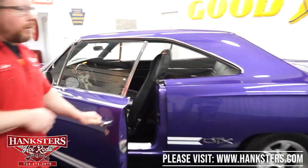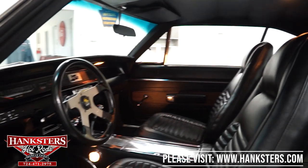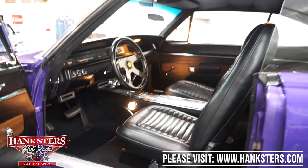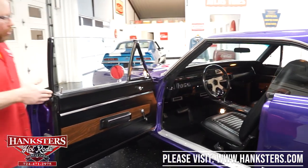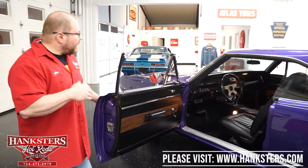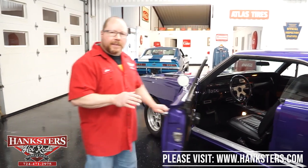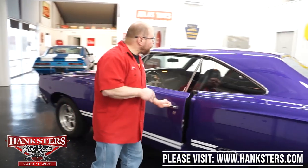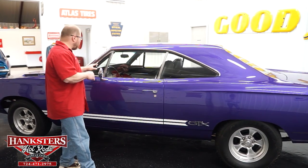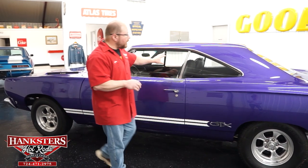We'll open the door and take a quick peek inside. We've got the full black vinyl interior, high-back bucket seats, factory dash, and factory instrumentation. It does have a few aftermarket gauges and an aftermarket AM/FM CD player — a Pioneer unit. Front and back seat belts are in the car. The door closes up nice and easy, and all the glass is in good shape — no cracks or chips, even in the vent window.